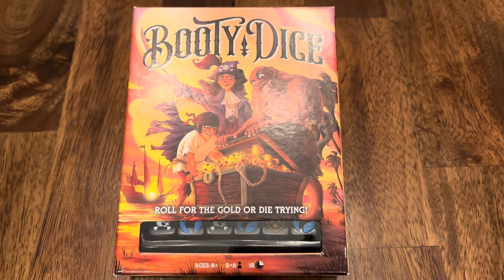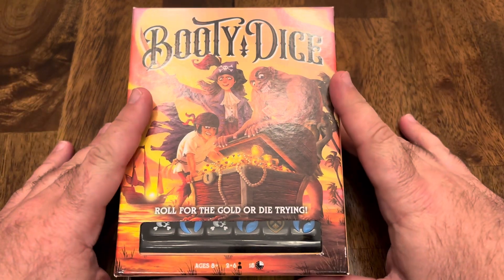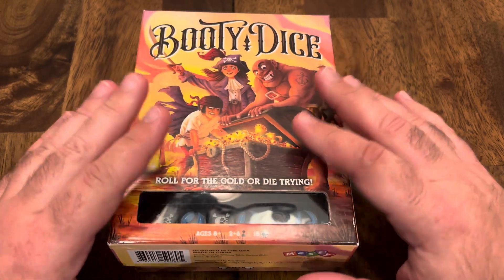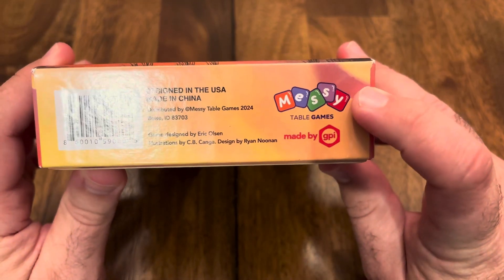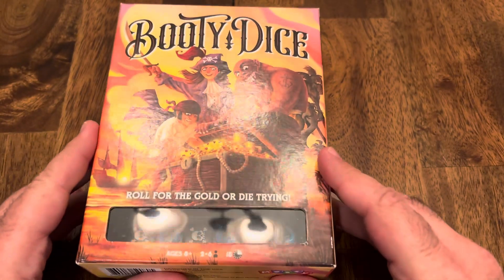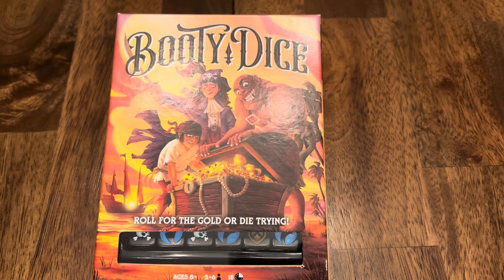Shiver me timbers, avast, it be Booty Dice, and I be reviewing it this evening. So this is Booty Dice: Roll for the Gold or Die Trying. It is ages 8 and up, 2 to 6 players, 15 minutes. It is published by Messy Table Games, designed by Eric Olson. So let's talk about the components.